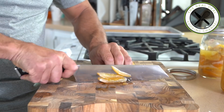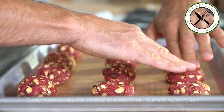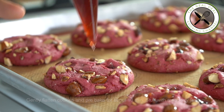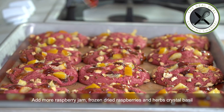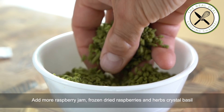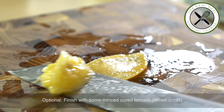For my raspberry lemon basil cookies, you want to chop your lemon wedges roughly and set aside. Next, I'm going to pre-bake my cookies for about 10 minutes, then immediately stuff them with raspberry jam. Top with poached Meyer lemons and bake for an additional 10 minutes. Add more jam and garnish with some frozen dried raspberries and herbs crystal basil — you probably have not heard about this product, it's amazing. And for a light touch of saltiness, sprinkle some minced lemon confit.